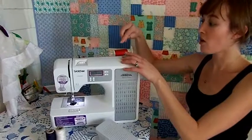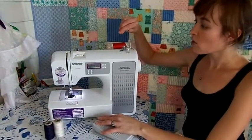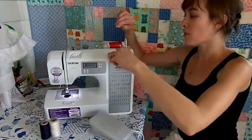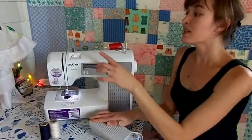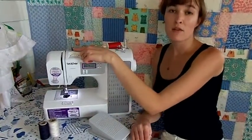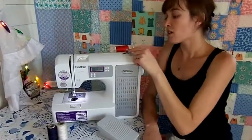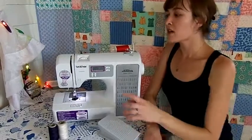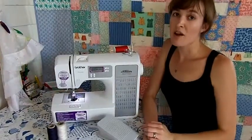Now, pull the tail of your thread taut and begin winding. Once you have a few layers of thread on your bobbin, you can snip the tail of your thread and continue winding. Note, some machines don't have a very robust thread holder here, so your thread might pop off and cause snarls that affect your sewing later on. If that happens, simply wrap your thread around this little mushroom cap a second time, and you'll be fine.